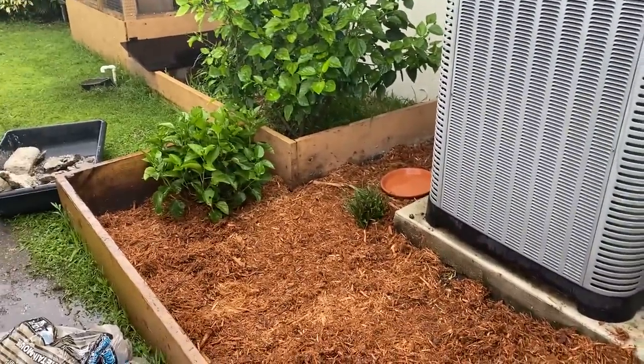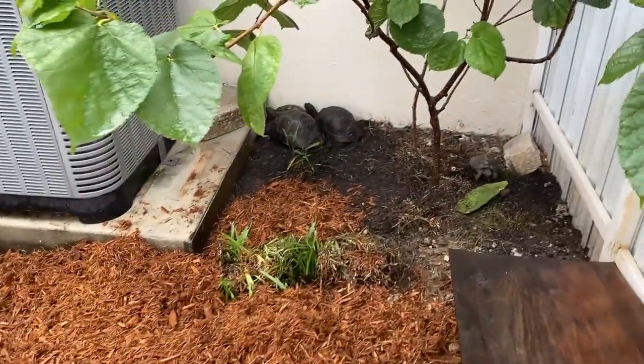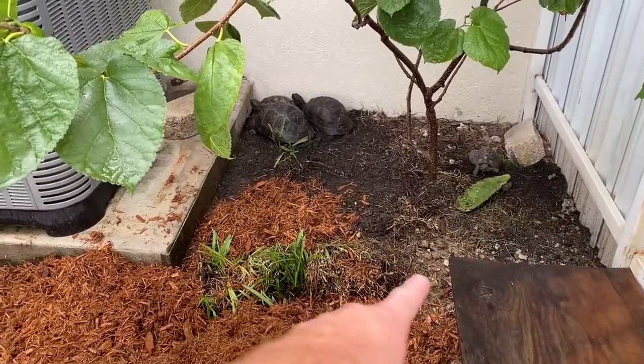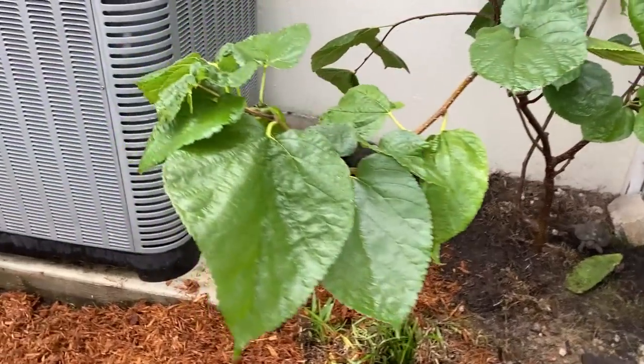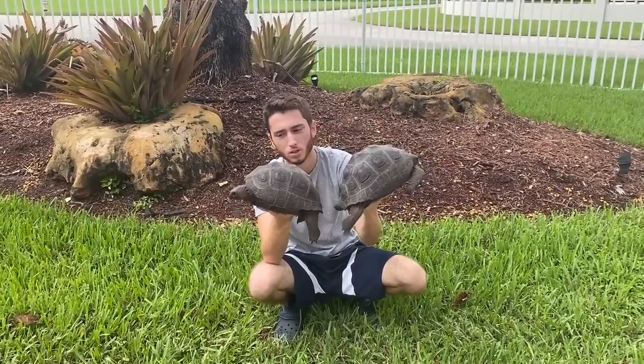Let's go work on the Aldabra tortoise enclosure again because the weather already cleared up. There we go — put in all the mulch and I put in their little water bowl over there. But as you can see it's starting to rain again. I put some grass over there but as you can see they tore it apart — that was a while ago though.